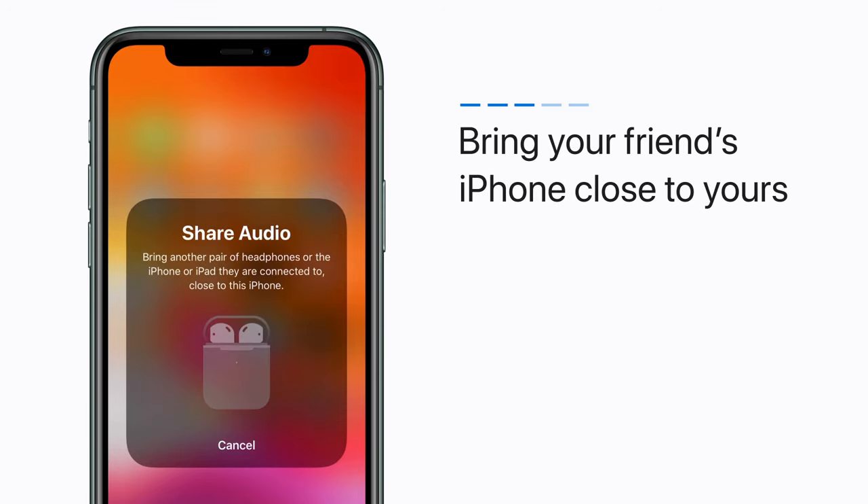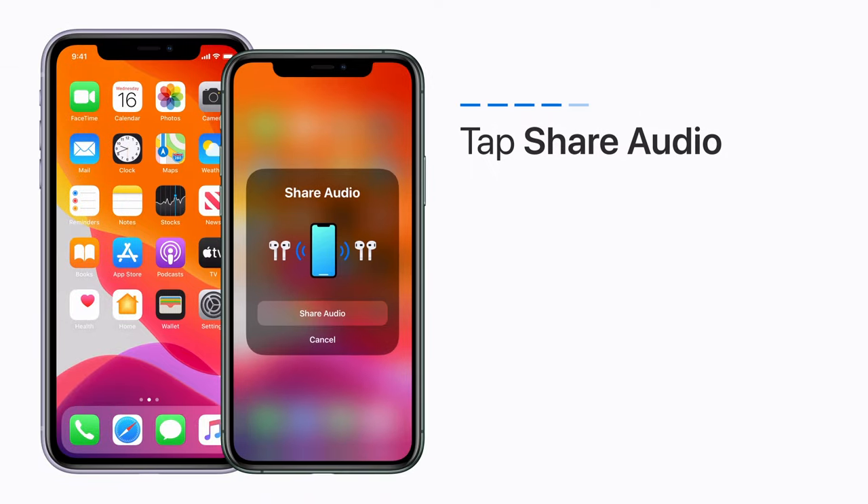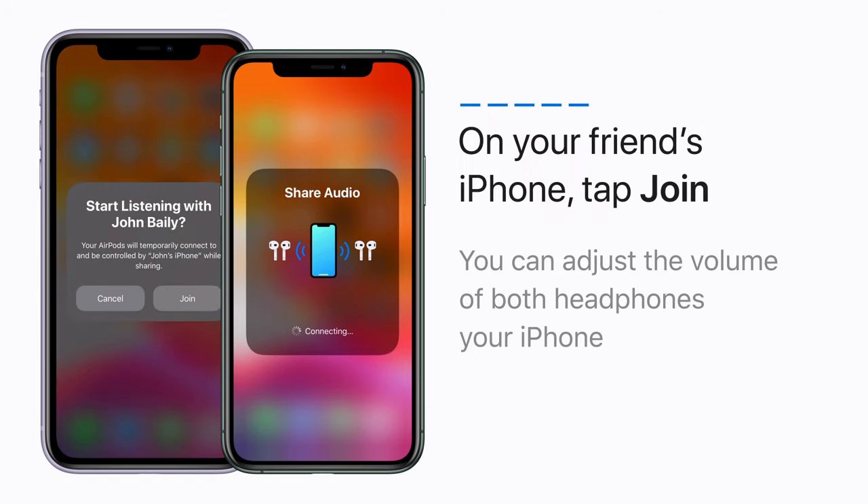Now, bring your friend's iPhone close to yours. When prompted, tap Share Audio. Then, tap Join on your friend's iPhone.